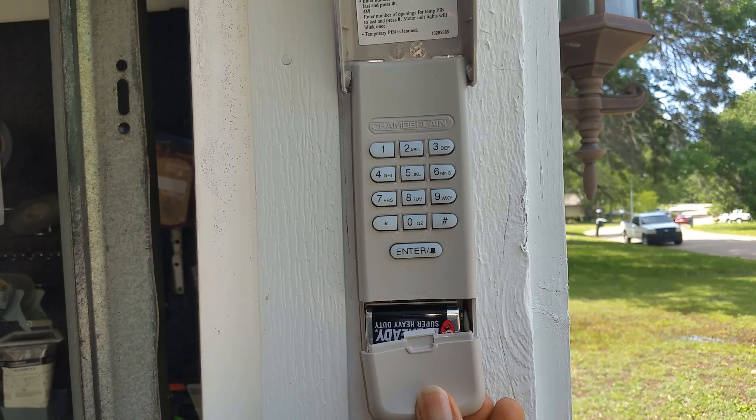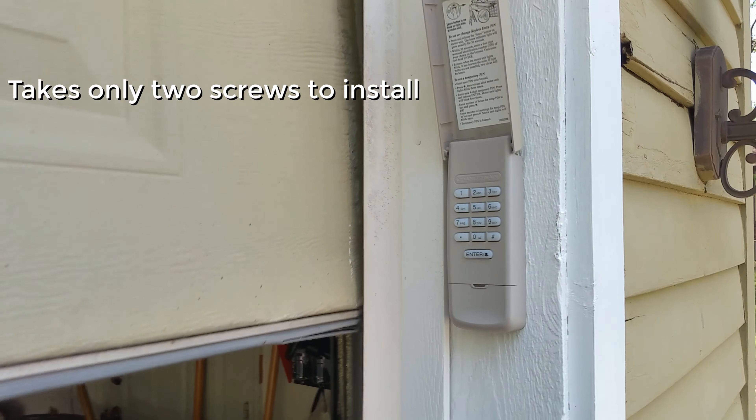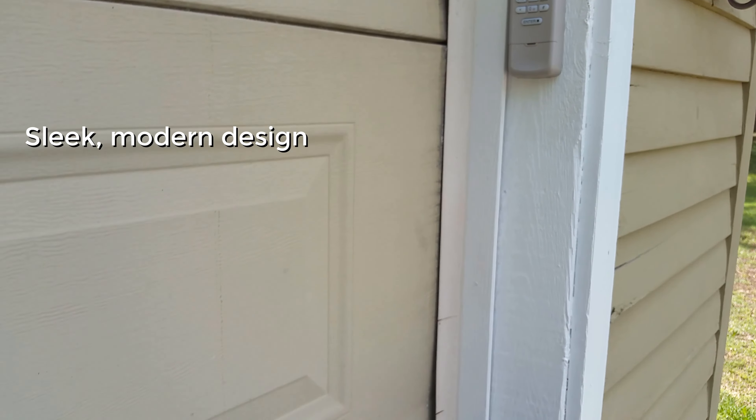To date, we've never even had to replace the battery. We really like the ability to close the garage door with one touch when open. Initially, it was very easy to install and use. Changing the password is really easy to do as the instructions are right on the keypad.